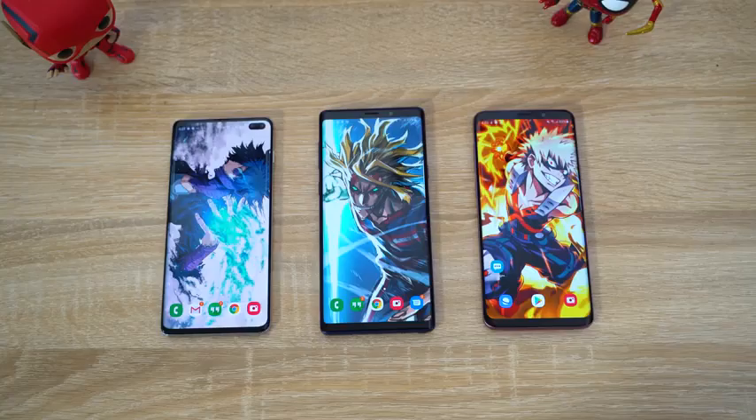Now you guys are looking at those wallpapers and going, I want the wallpapers. The links for all the wallpapers are in the description. Follow me on Pinterest also if you want to check out all my wallpapers. If I don't mention it in a video, my wallpaper is probably still going to be up on my Pinterest page, so just go ahead and follow me there.